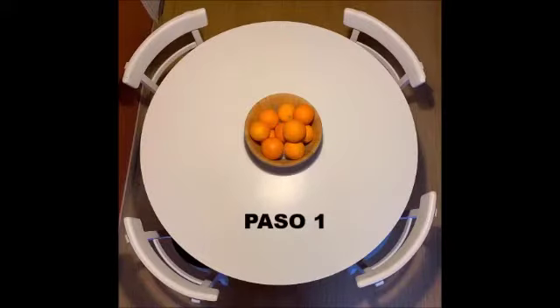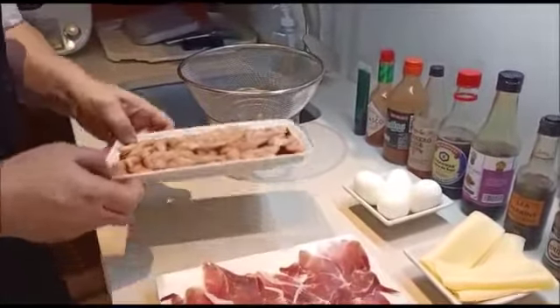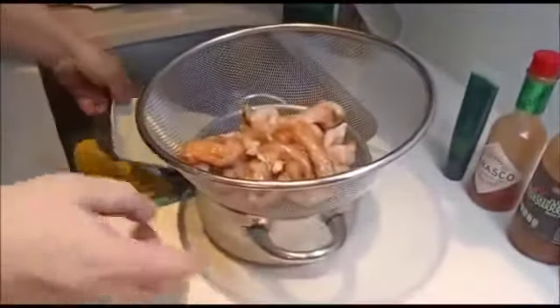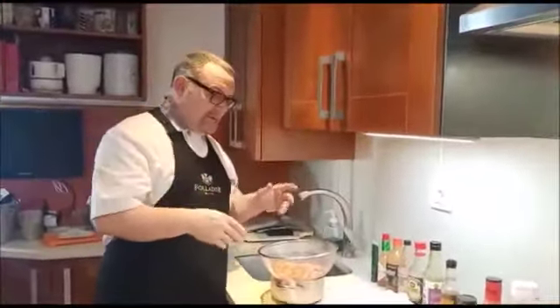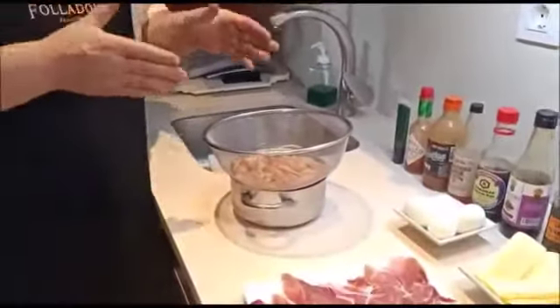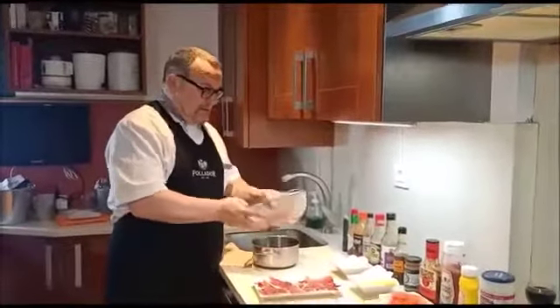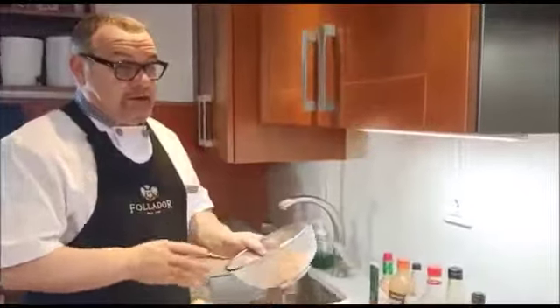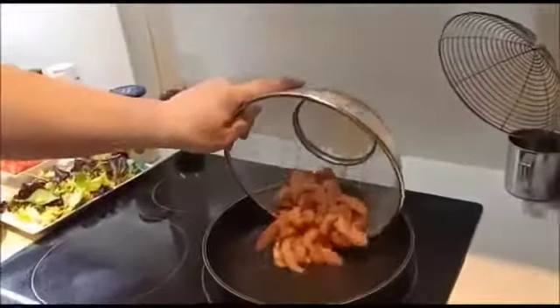Pues vamos a empezar con la receta. En primer lugar escurrimos bien nuestra pechuga de la salsa de soja. Esta receta podéis hacer con casi lo que queráis: ternera, carne picada... La pechuga la podéis poner con un poco de harina y agua, que otro día vamos a hacer también unas pechugas tipo McDonald's o Burger King. Escurrimos bien, yo ya le he echado sal, tampoco le echéis mucha porque lleva jamón y el jamón sala mucho los platos. Y de aquí nos la echamos directamente al fuego para que se fría.